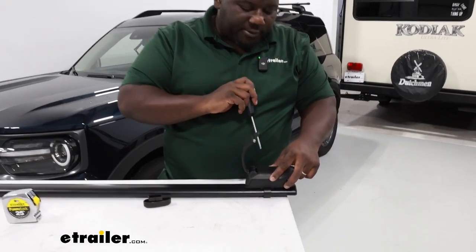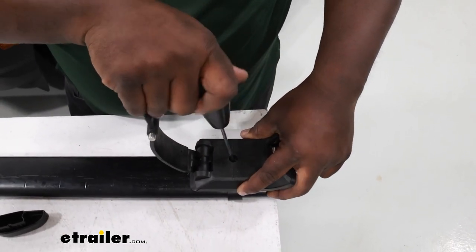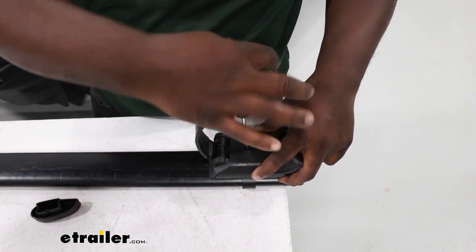After making sure our Timberline Towers are in position on our core bar, we're going to use our Yakima tool to fasten our towers to the bar itself. You're just going to tighten down until you hear the click from the wrench.